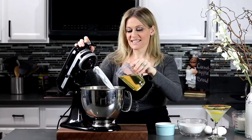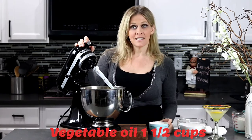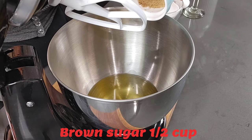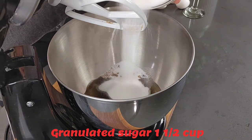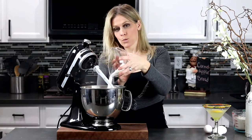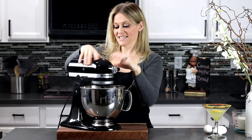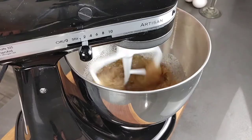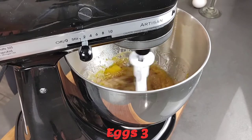Let's begin by adding one and a half cups of vegetable oil, a half cup of brown sugar, and one and a half cups of granulated sugar. On low speed, go ahead and mix everything together while dropping in three eggs.